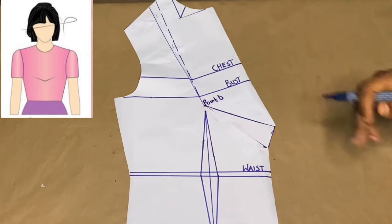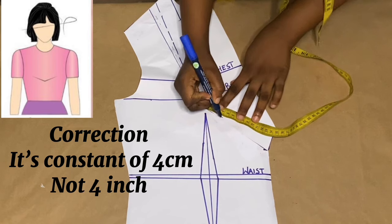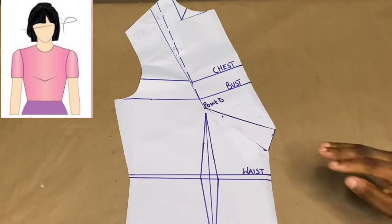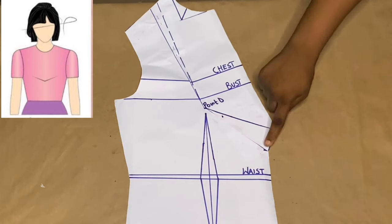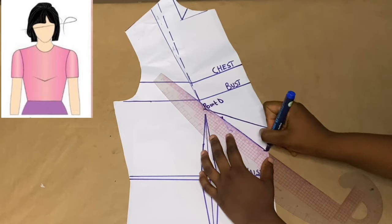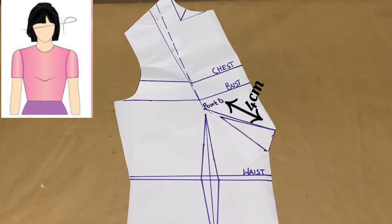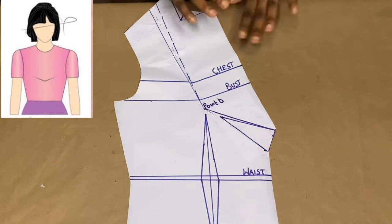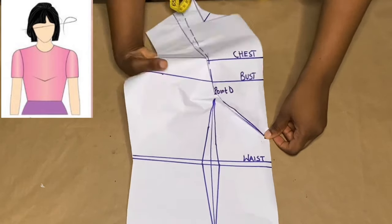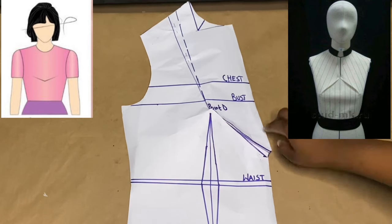We've automatically transferred our shoulder dart to the center front. The next thing is to come out with a constant of four inches from point D. I place my tape rule and mark out four inches — this four-inch mark indicates the beginning of our dart when sewing on fabric. I join this point to the base of our new dart. This four-inch constant is always compulsory in any basic dart manipulation — you always have to come out by four inches from point D. This is how you hold your dart on your fabric, and it comes out as shown on the screen.